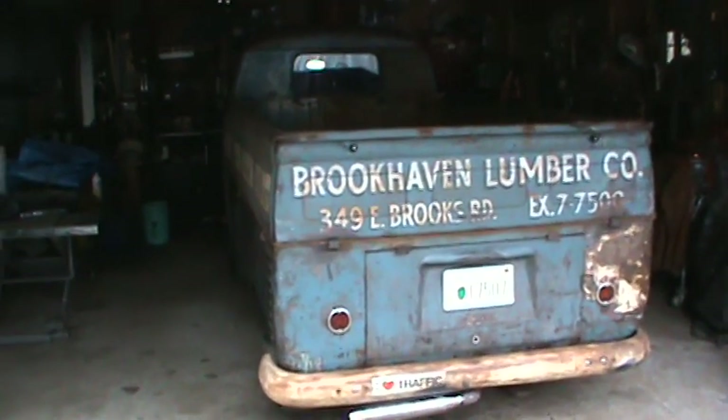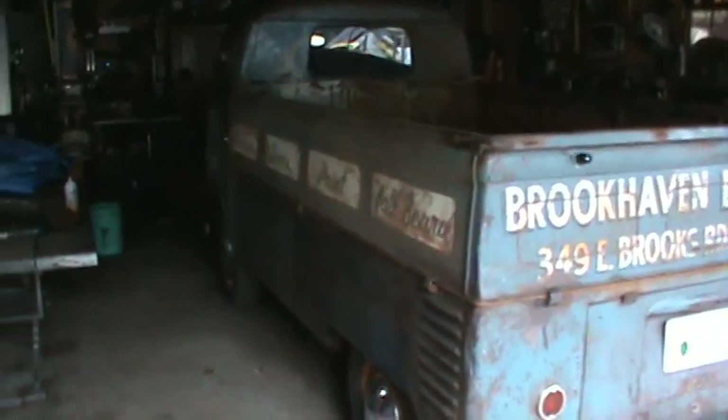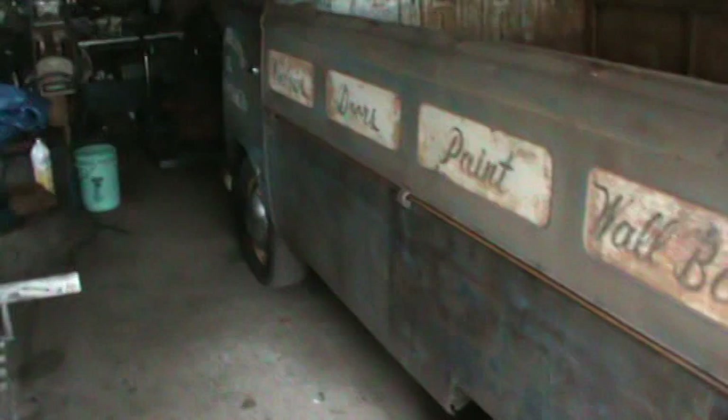Hey guys, how's it going? Quick little single cab update. I've put about 60 miles on it just kind of tooling around town with it and everything seems to be going just fine. It actually runs quite nice.